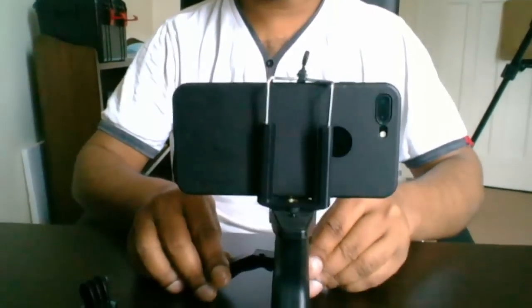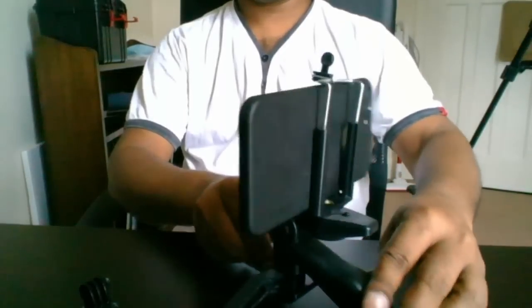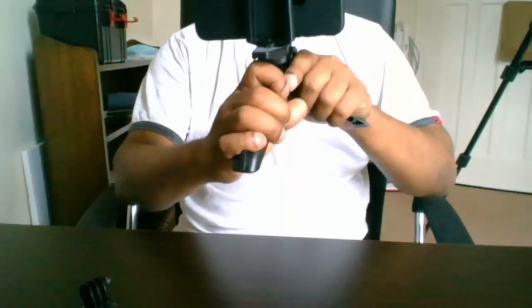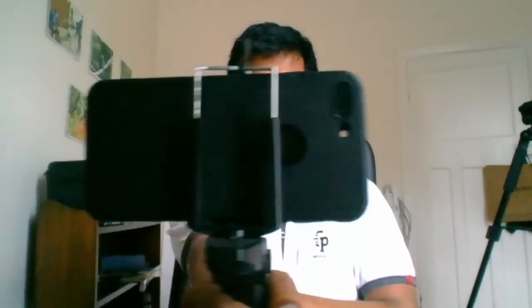You can record yourself — it's easy. You can adjust and if you want a stop like this, you can keep the camera like this and video yourself. It's easy to keep it steady. You can record with the front camera or, if you want, keep it like this and record with the back camera.